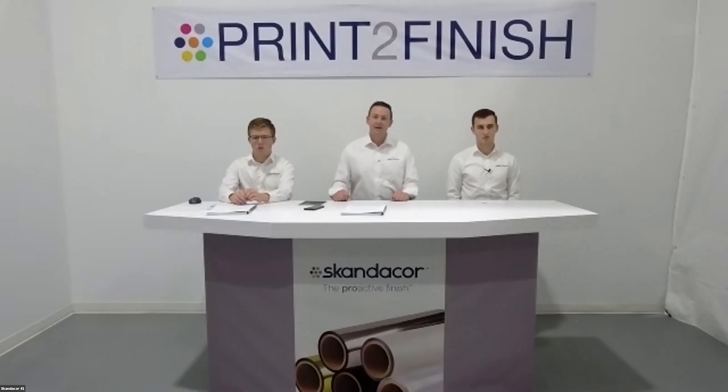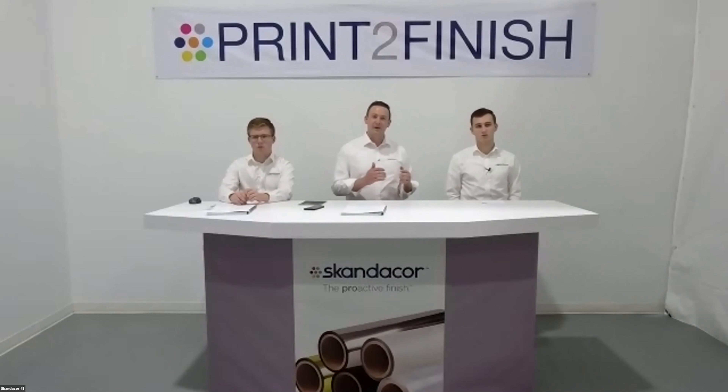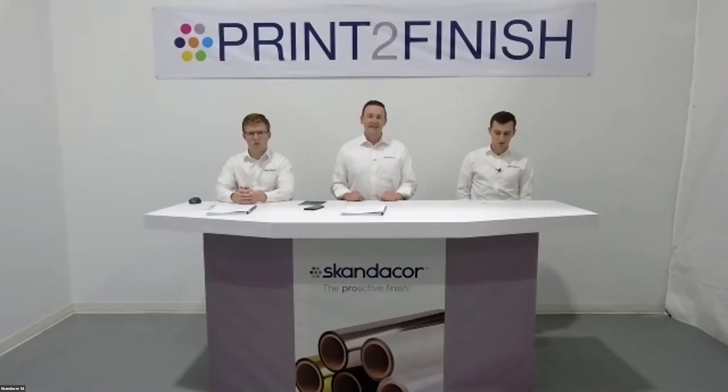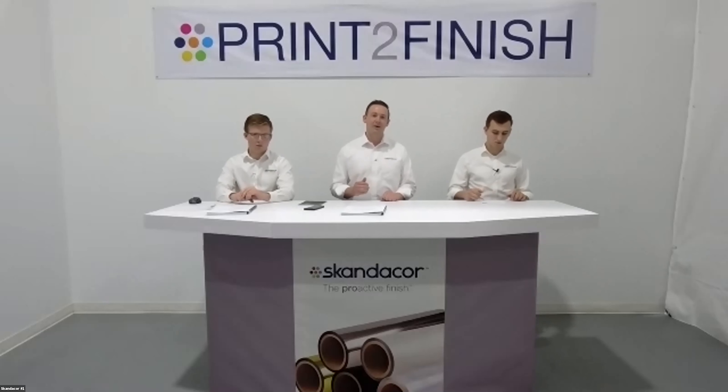The first product we'd like to talk about is our SoftPro SoftFeel film. I've been with the company for four years, and when I started, SoftPro was a very small percentage of what we sold — the bulk was gloss and matte finishes. Over the last four years, we've seen a major shift from gloss and matte films to specialty films like our SoftPro and our ScuffPro. SoftPro has become one of our top sellers because it sets you apart from the competition as a printer.